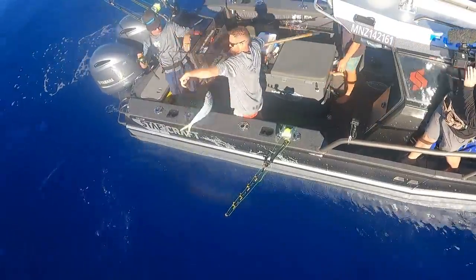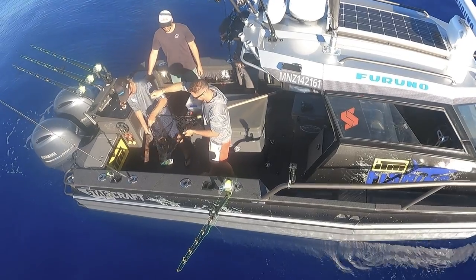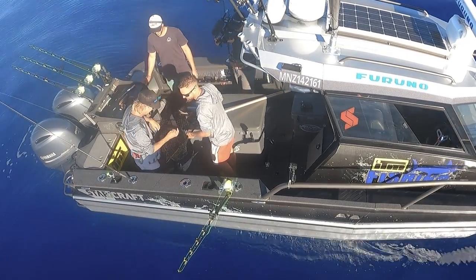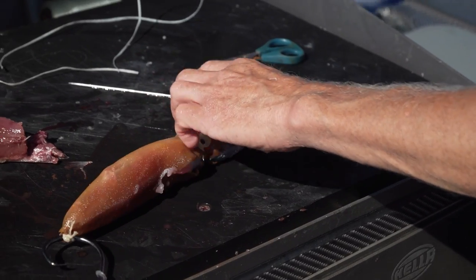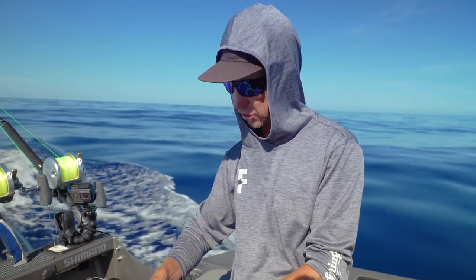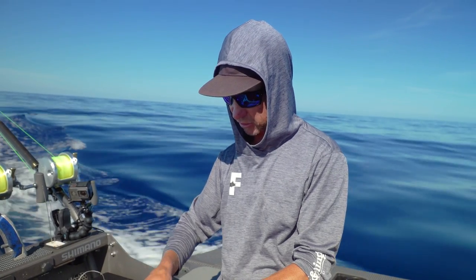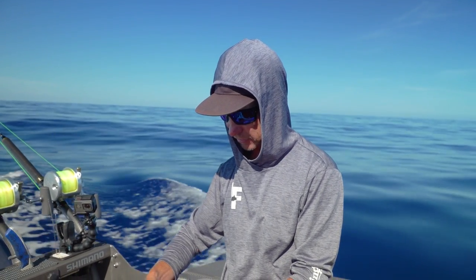There we go - mahi mahi. Got him in the sweet spot. Wonderful. Oh, there's a feed for us. Right, this will actually be our first proper drop. Got the line marked - bit of mucking around there, really, because I've got brand new gear. I like to mark my line by whipping some wax thread to the main line so I know what depth my bait's at.